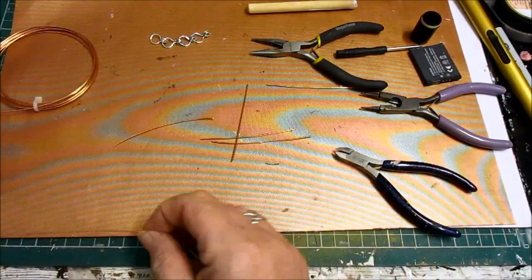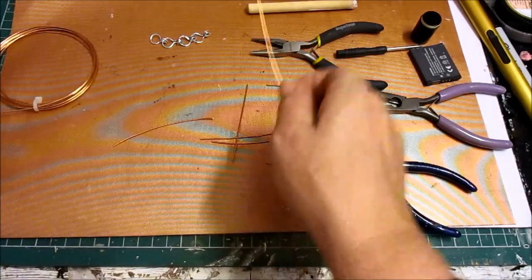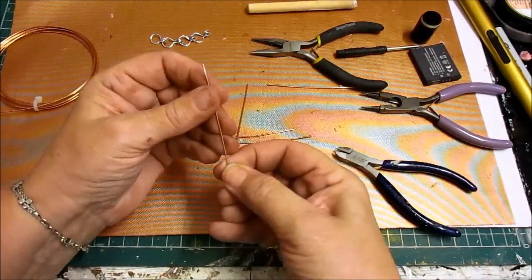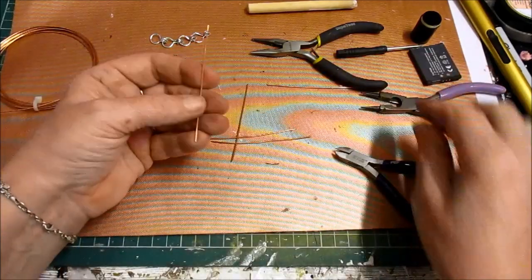Hi everyone. I cut these at 2, 4, 6, 8 centimetres, so I've cut these at 8 centimetres. They're probably a little bit long, so we might cut them down to 6. Let's see how we get on.